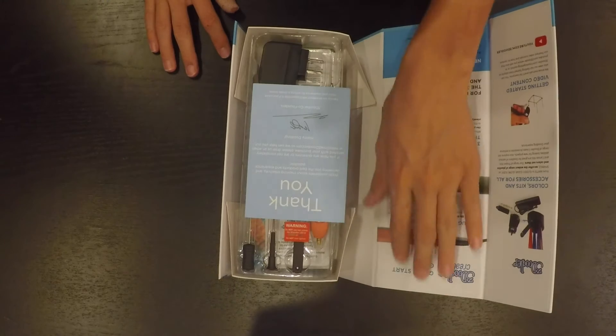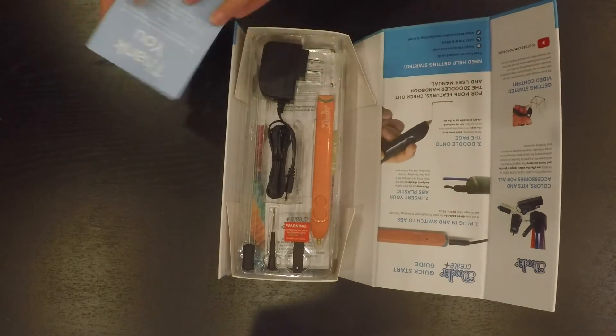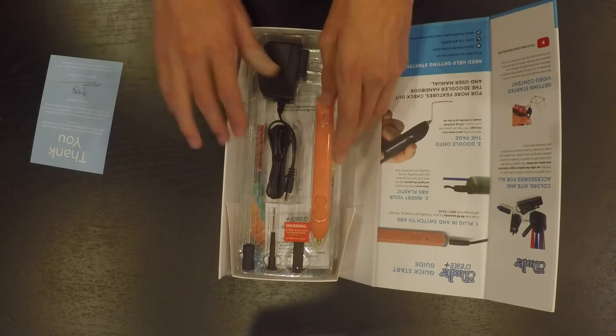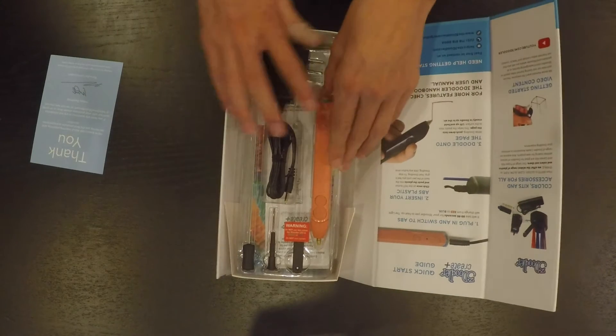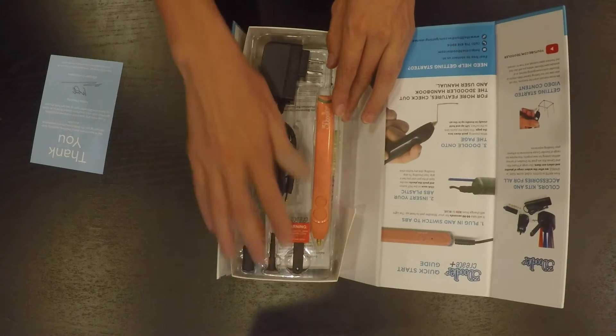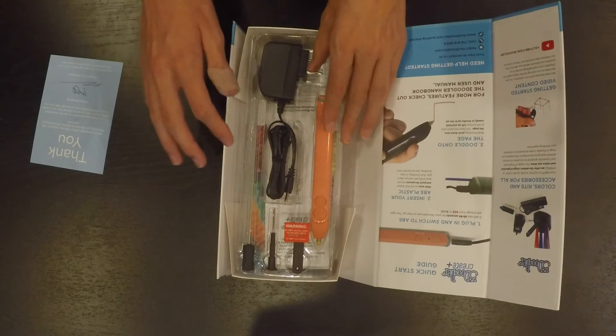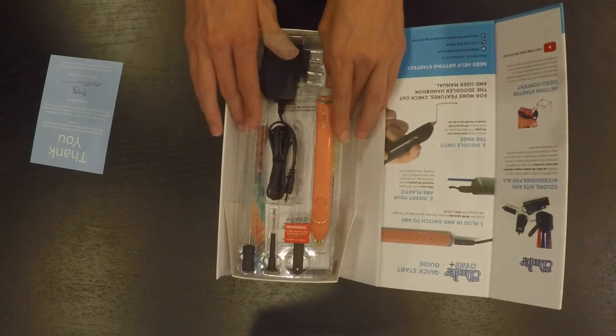When we look inside it shows some basic information so you can just get started doodling with your 3D Doodler. Inside we have the pen, the charger, and some tools. This tool is to change the nozzles. This tool is to open up some compartments. And this one is to get stuck filament out.